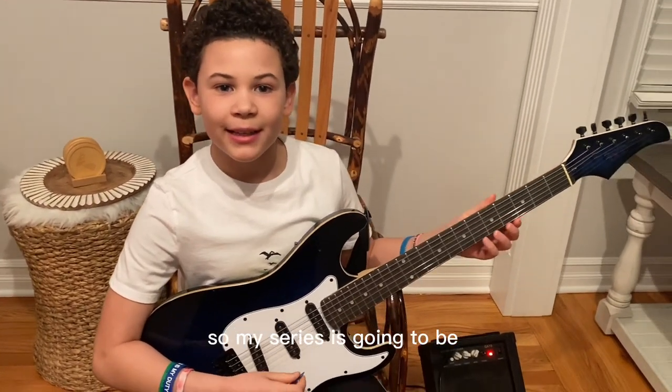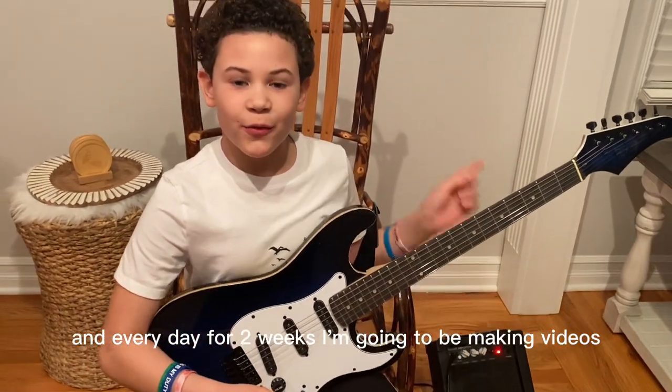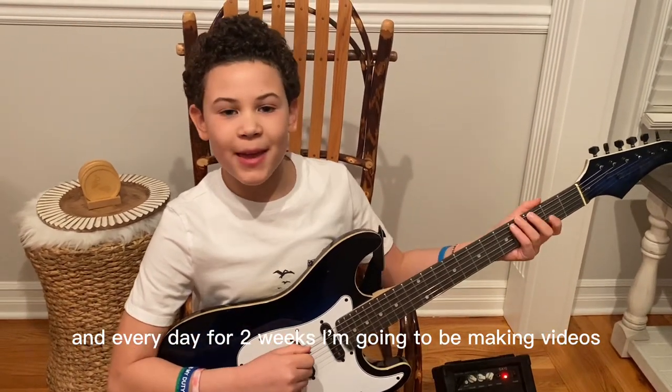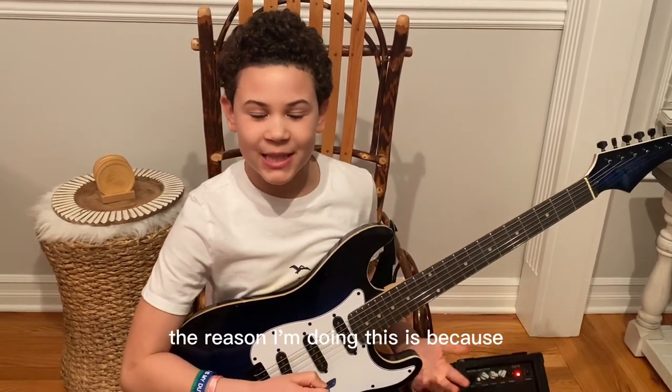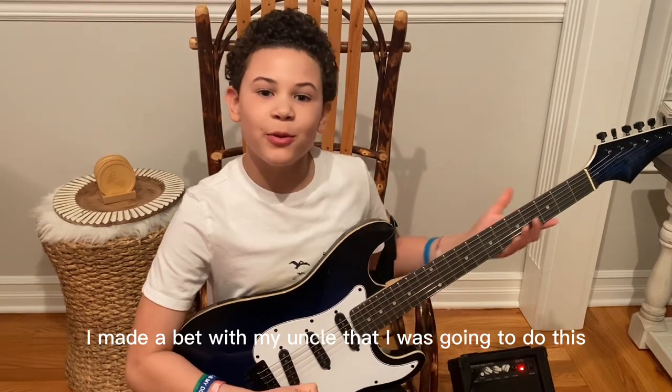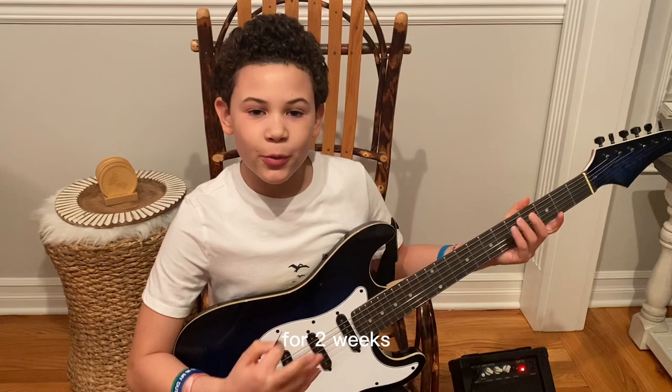So my series is going to be about electric guitars. And every day for two weeks, I'm going to be making videos. And the reason I'm doing this is because I made a bet with my uncle that I was going to do this for two weeks.